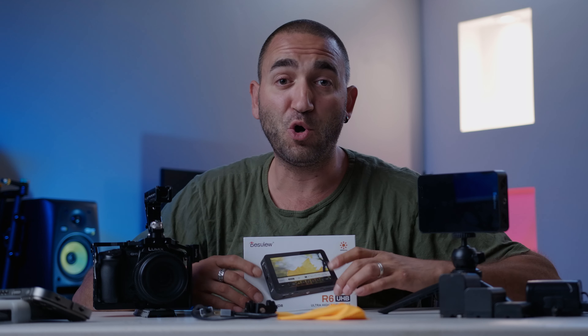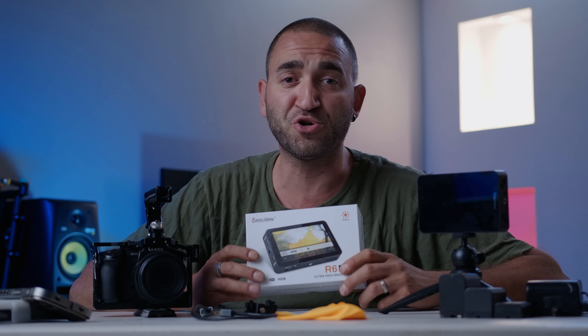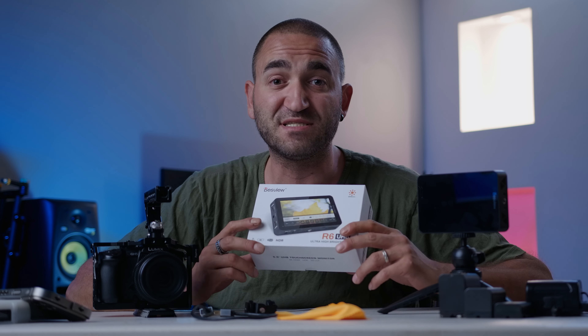What's going on guys, welcome back Leopatzel Productions, thanks very much for tuning in. In today's video we're going to be looking at a brand new monitor here by Desvue, the R6.